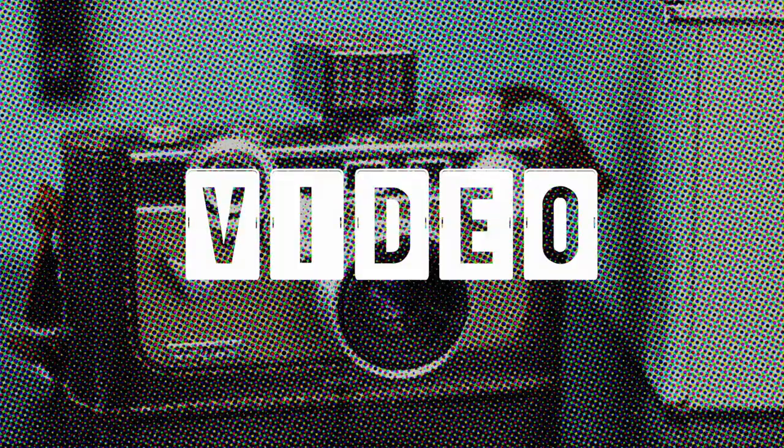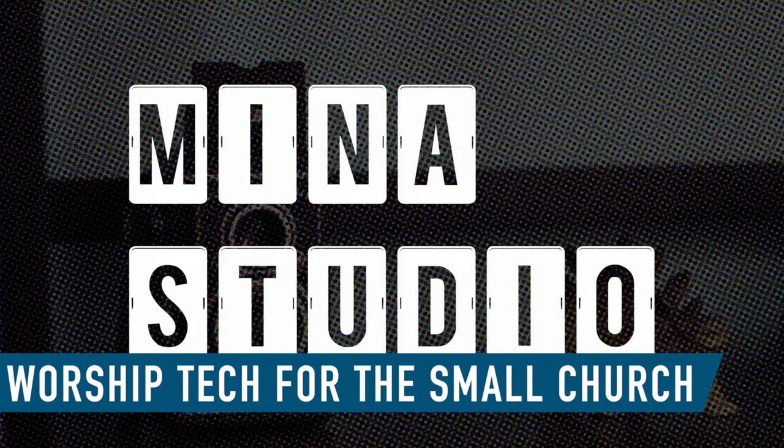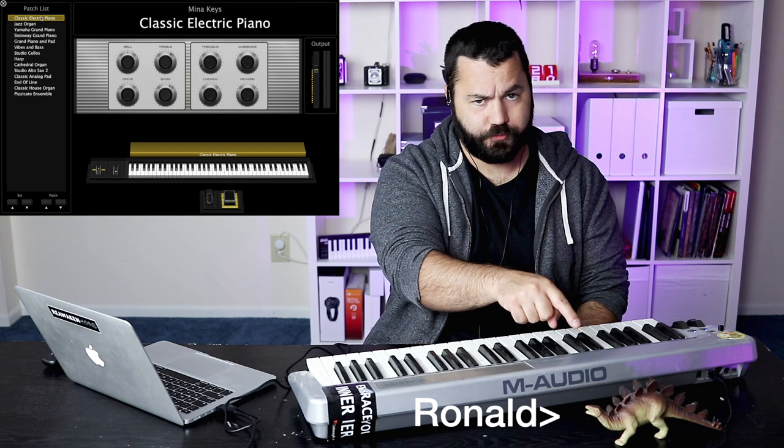Today on Minus Studio, we're talking about using MainStage for your church keyboard. Welcome to Minus Studio — my name is Nathan, and with me as always is my tech director and keyboard specialist, Ronald. Today we're going to talk about what MainStage can do for your keys. I'll have four videos coming out about MainStage: today is keys, then we also have ones coming up about electronic drums, backing tracks, and electric guitar — all things MainStage can be used for on your church worship team.